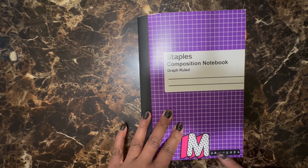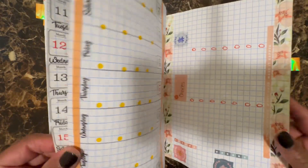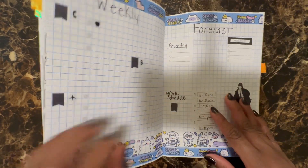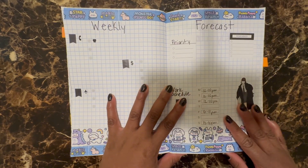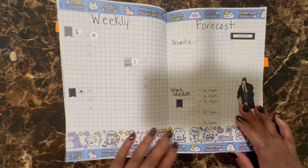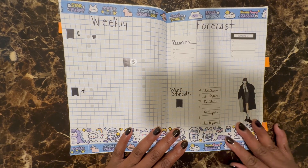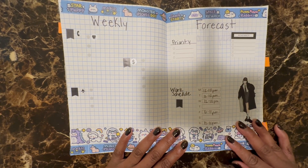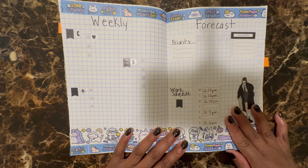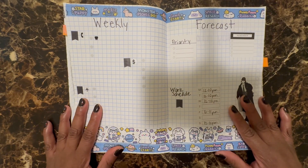I decided to plan outside of what I typically do because I know I posted a video that was very lengthy. So I just wanted to come in really quick and show you all this. I had some really good self-care, I guess you could say, while I was creating everything. It's just something about putting stickers down and the process and routine of this that is very soothing to me.